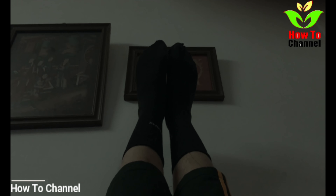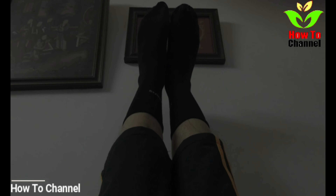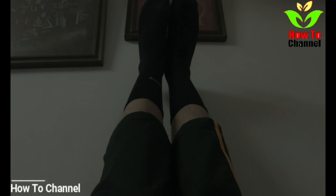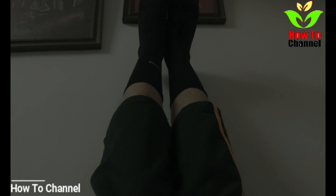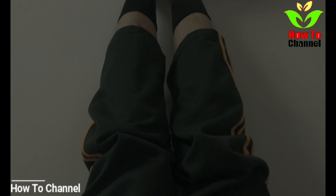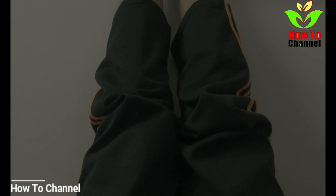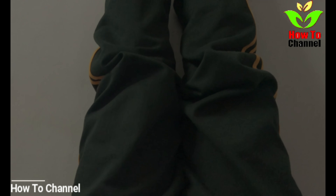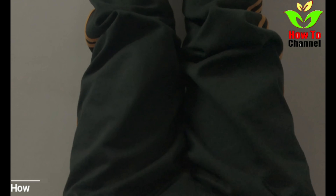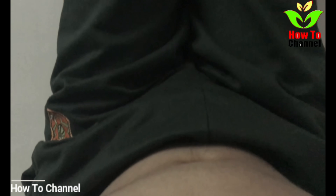Three: it reduces stress and stimulates relaxation. As it alleviates pain and increases blood flow, this pose also relaxes you. The stimulation of the nervous system brings you into a more relaxed and calmer state, and it also induces sleep, allowing you to get a better night's sleep.